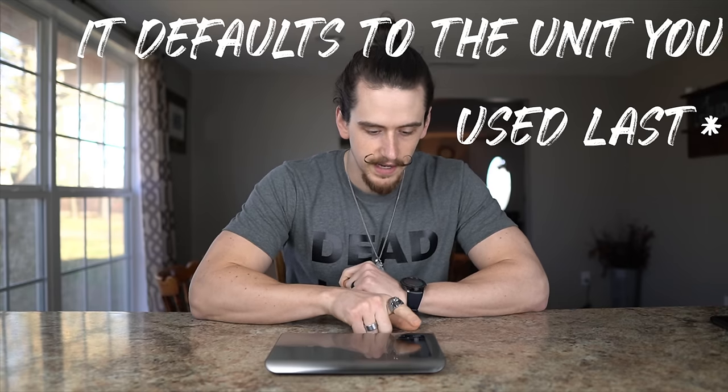Straight out of the box you have your standard food scale functionality — your on button and your tare button. The tare button lets you put a bowl on the scale, zero it out, and then weigh just the contents. You have your unit button which defaults to ounces, then pounds, grams, and milliliters. That milliliter function is cool because you can actually measure liquids — for example, you could put your French press on the scale and weigh your coffee and water at the same time.